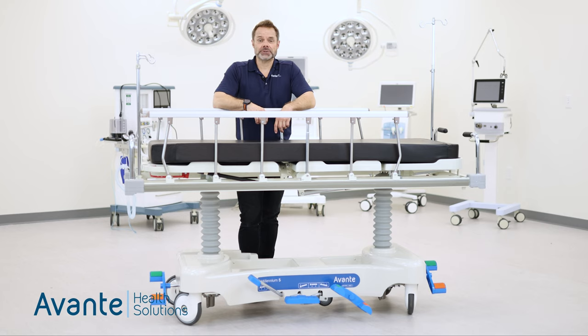Hi, Matt Cameron with Avanti Health Solutions. Today we're going to be talking about our Millennium 5 patient stretcher. So let's go over some of the features.